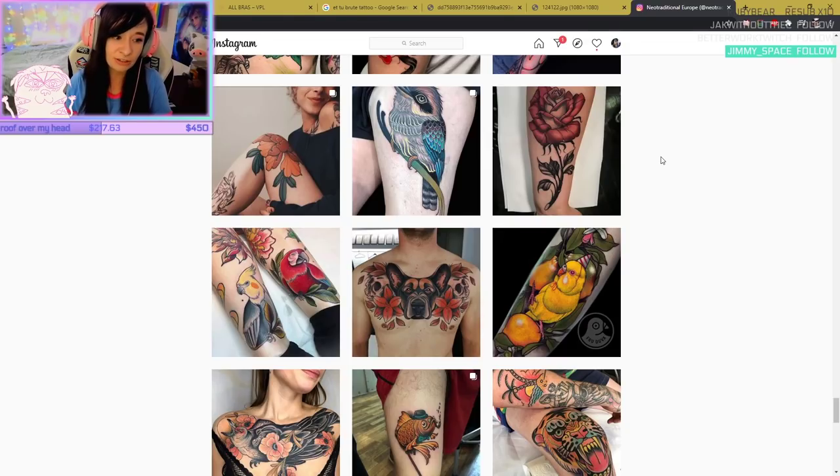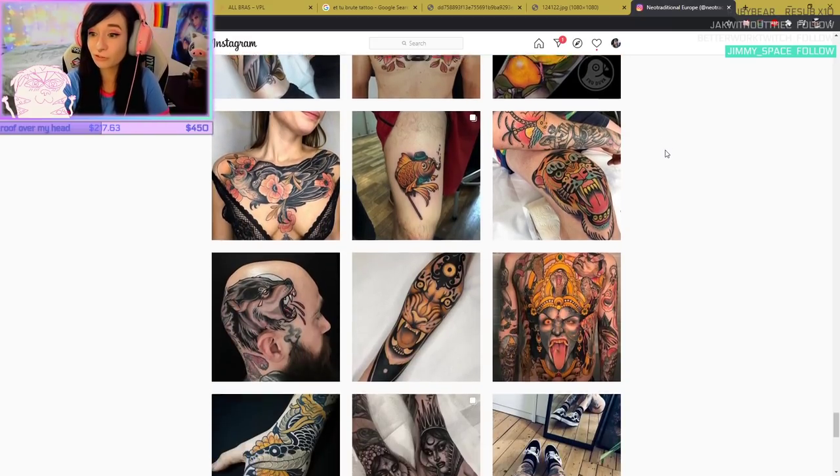Everybody's skin heals differently and has different hydration. You want to follow what's normally recommended from your artist, and then as you go you can see how your body heals — but always consult with them first. I have tattoos where putting too much stuff on caused some of the color to pull out, so there were spots that needed touching up. That's why a lot of tattoos get gone over more than once.